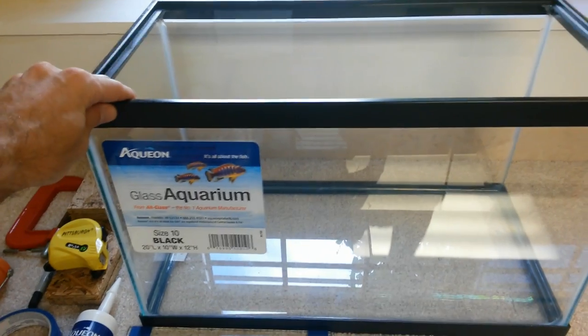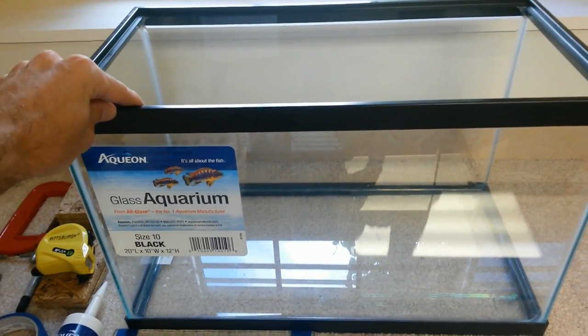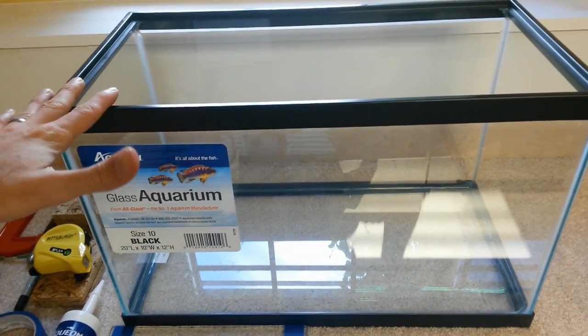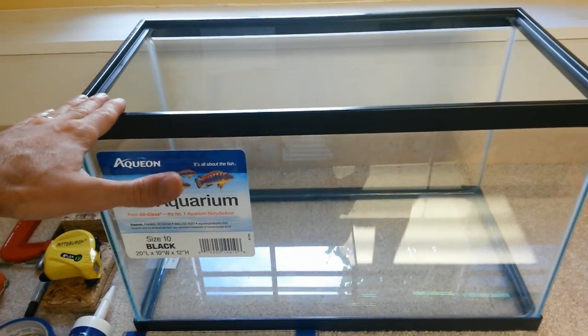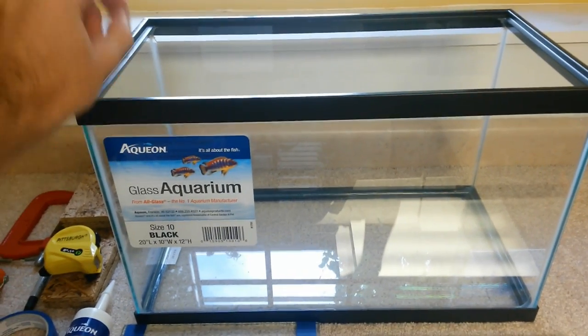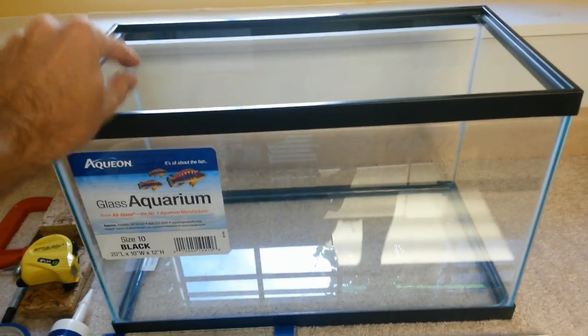I started with a 10-gallon standard Aquion glass aquarium. At any of the major chains — Petco, PetSmart — they usually have a dollar-a-gallon sale. So I got this tank during that sale, so it was 10 bucks.